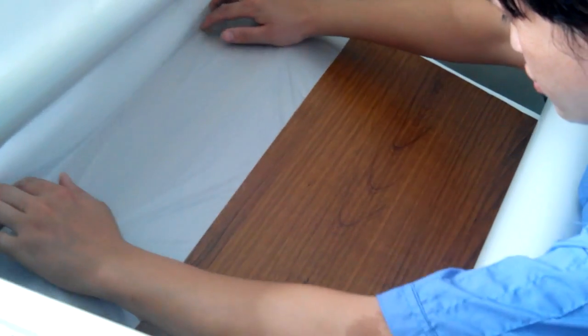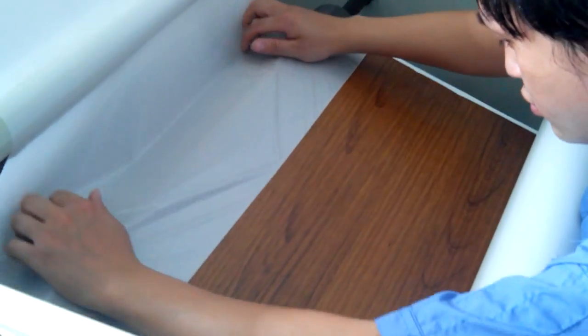This one is the most complicated material. The other two are easier to transfer.